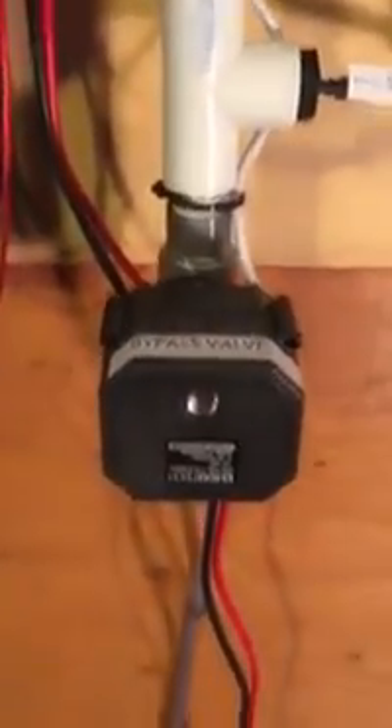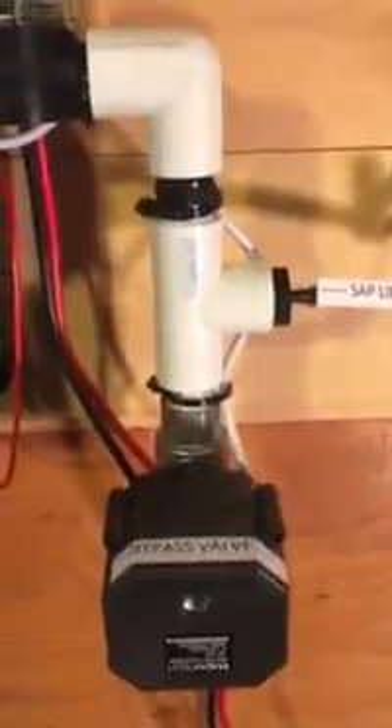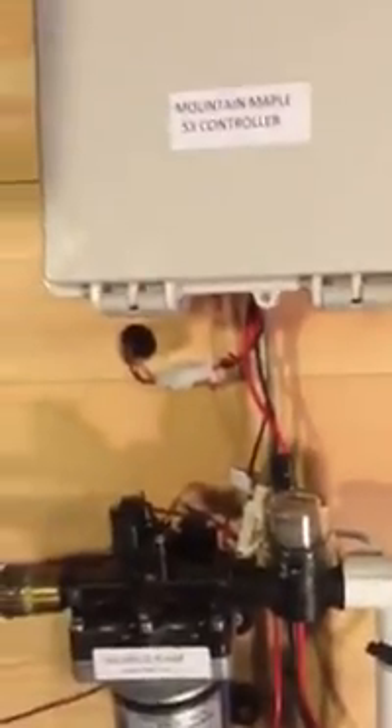And we have a bypass valve. The bypass valve is open when the pump is off, and it's going to allow sap to flow through gravity. Right now I just have it connected to a bucket for recirculating. And then of course we have the controller — the S3 controller — kind of the brains of the unit.